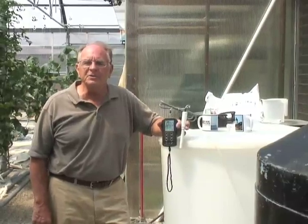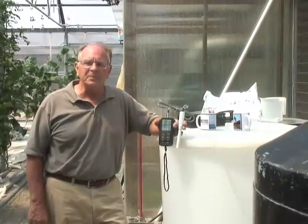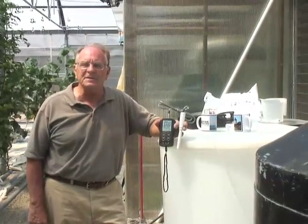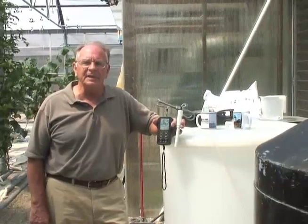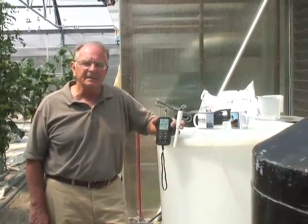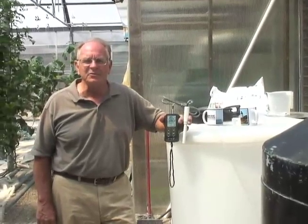We are here at American Hydroponics, Hopkins, Massachusetts, a local hydroponic grower of tomatoes and cucumbers. The demonstration features the Hanna 9813-6N, showing how easy and important this tool is for the hydroponic industry.